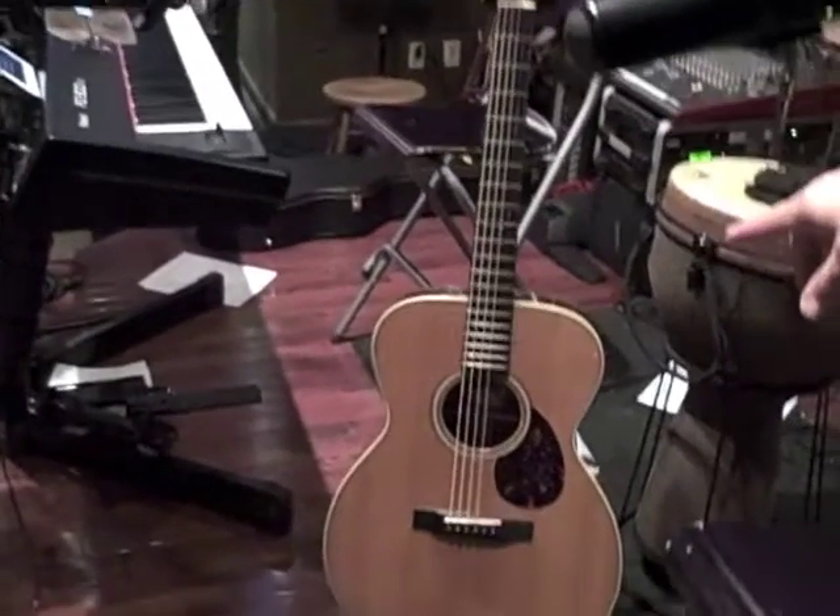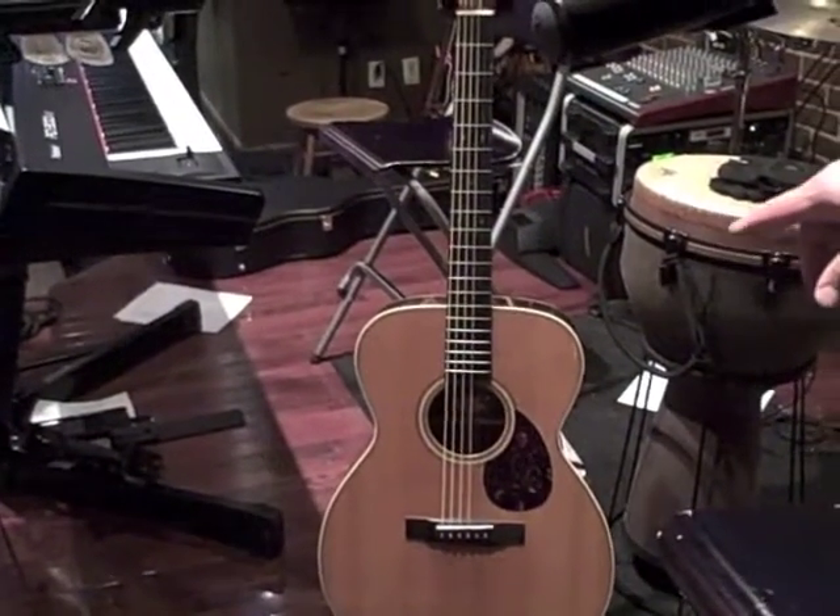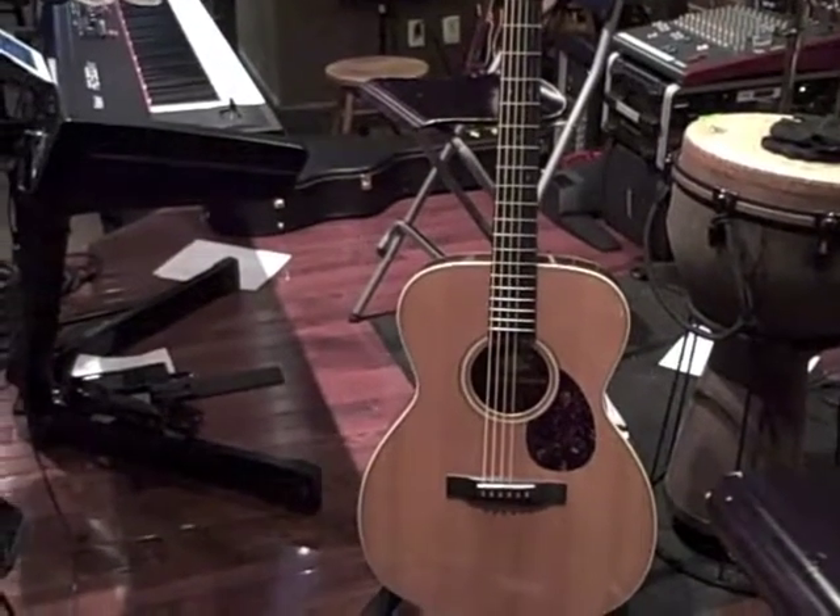So tonight, as far as the guitar rig goes, we want to take a little bit behind the scenes and look at that. On my acoustic guitar, I've got a Collins OM, which is a great sounding guitar.